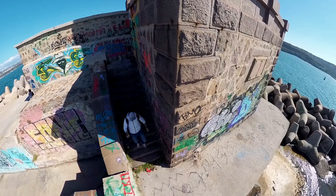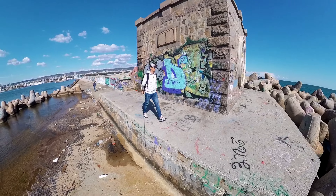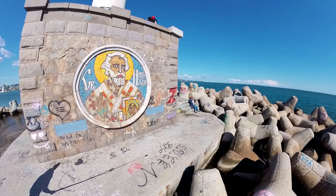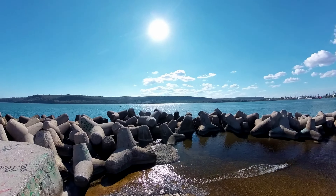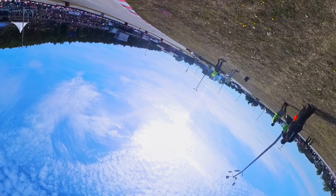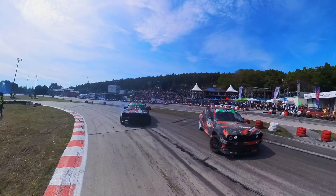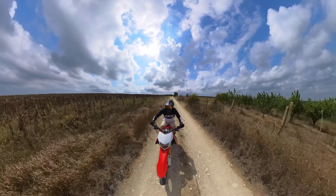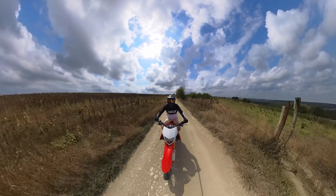There are not that many specs to cover. First, the sensor size of this camera is half an inch and it shoots 5.7K at 30 frames per second. I've been really enjoying the video quality from this camera. Although some people say 360 cameras are a gimmick and the video quality is subpar, you can really get some nice creative shots as long as the light around you is sufficient. If you're shooting on a bright sunny day, you will get good results even in auto.